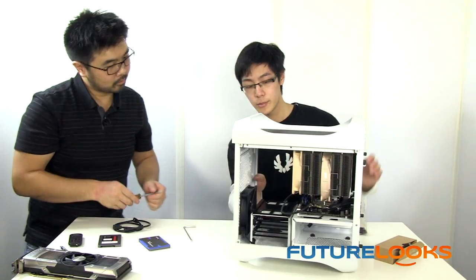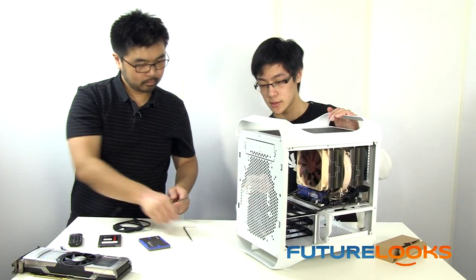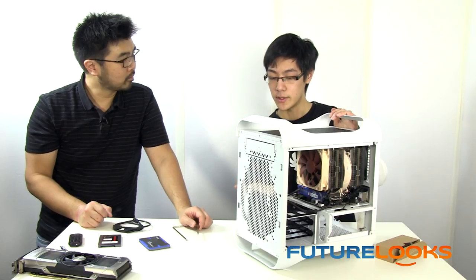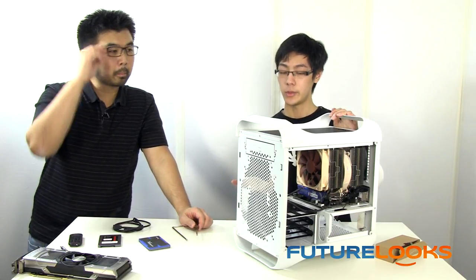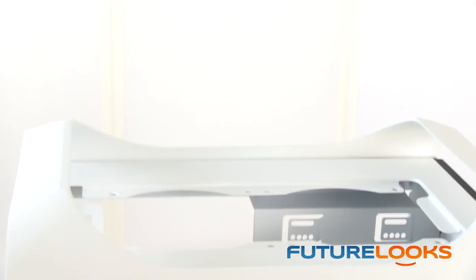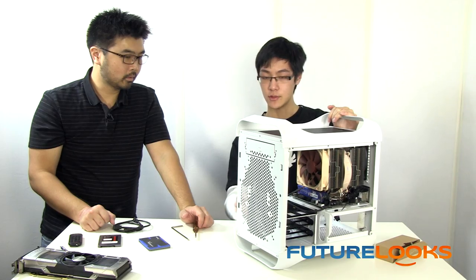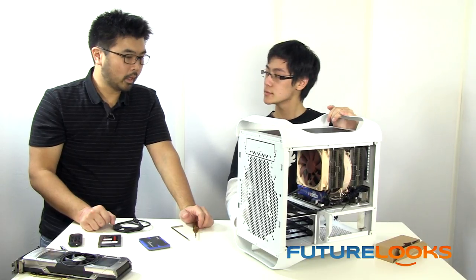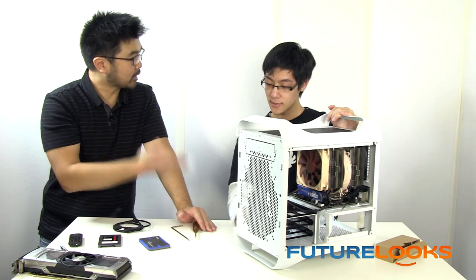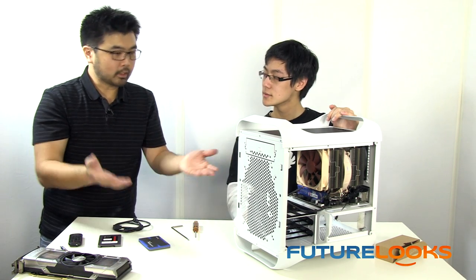Speaking of water cooling, what kind of water cooling options would someone have if they weren't running an NH-D14? Especially if you remove the front panel, you could place a 240mm rad or one of those large 180mm rads from Phobya. Up top, you also have lots of space for another thick 240mm radiator. Your pumps and reservoirs can go on the bottom, and because it doesn't matter if you remove all your drive bays, you can still mount plenty of SSDs.